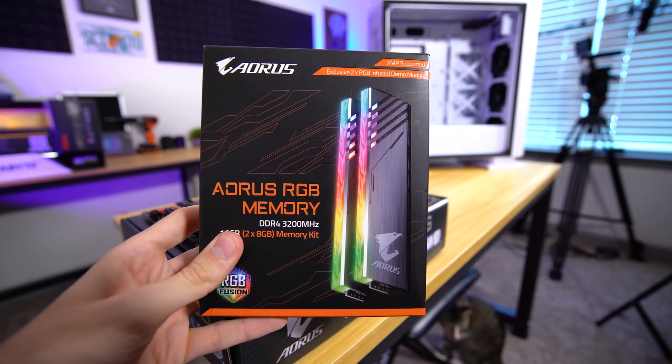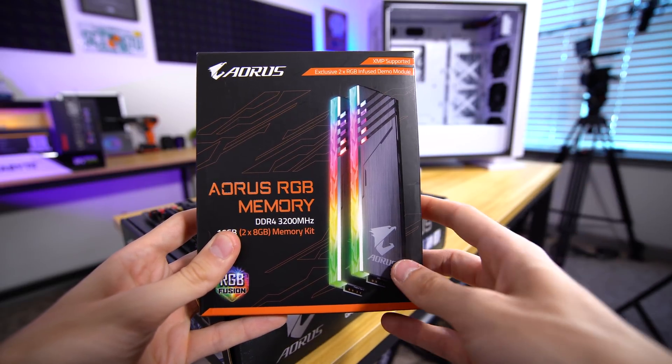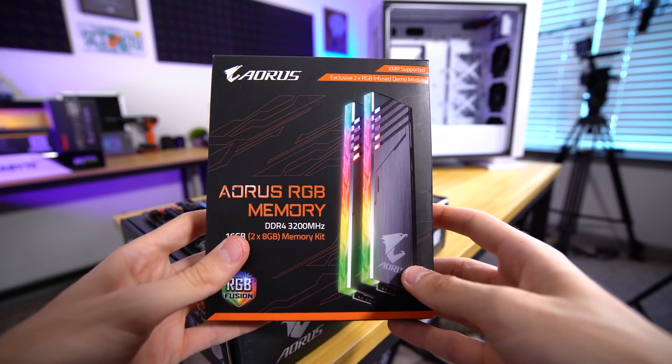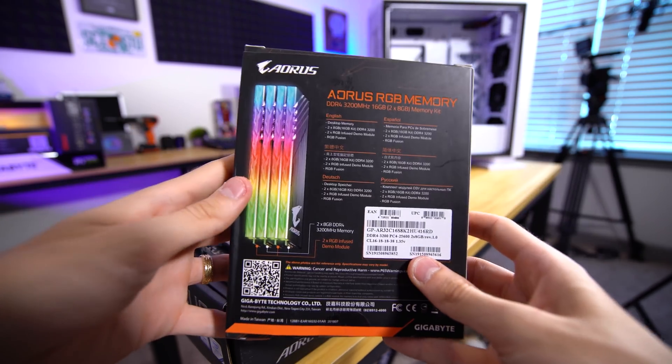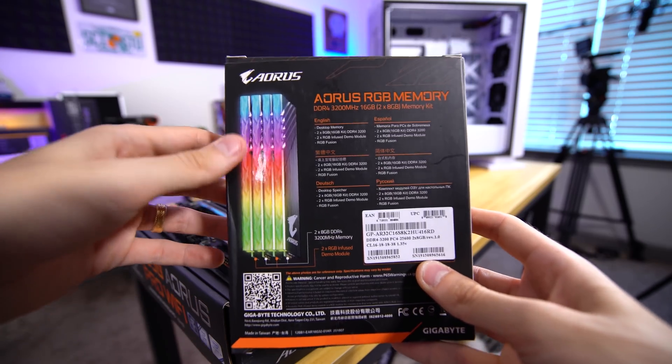Quick pause — I wanted to show you this cool memory kit from Gigabyte. It's just called Aorus RGB Memory — like that's literally what it's called, so interesting naming scheme. You get four modules in here, but only two of them are functional. Only two of them have memory chips on the PCB, so the other two are just for show.